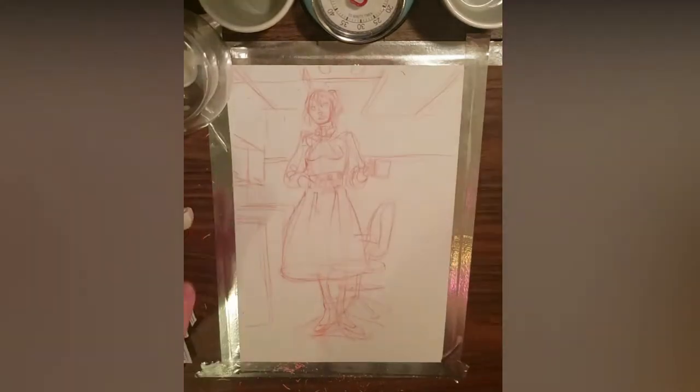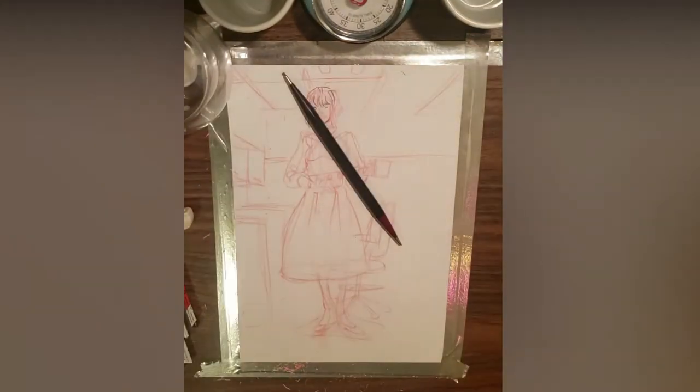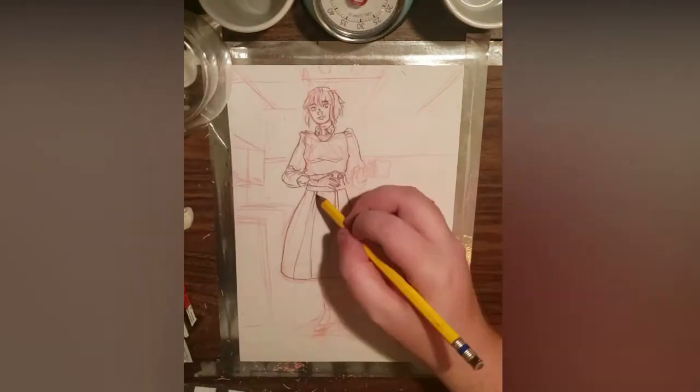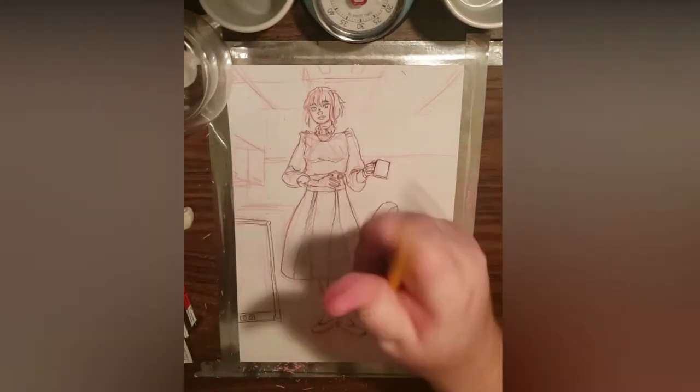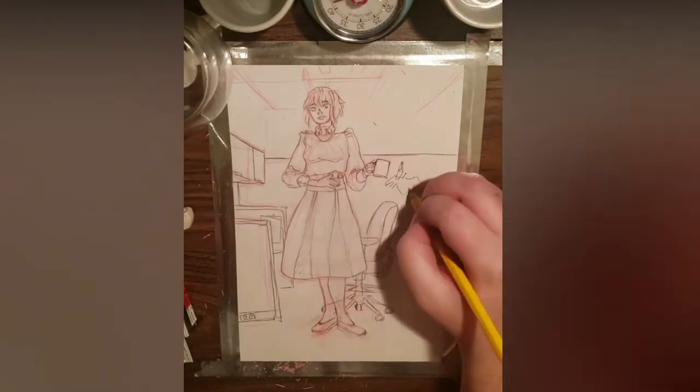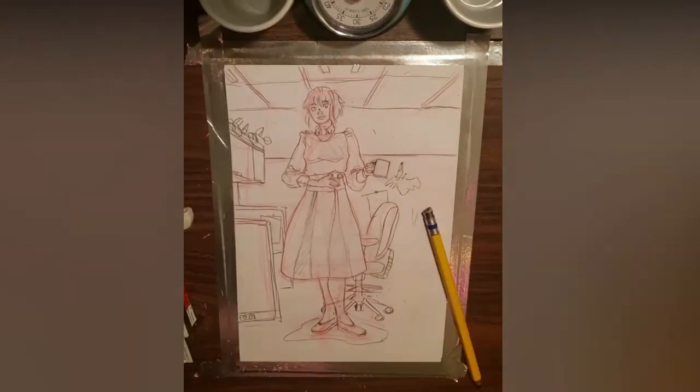I use a simple one-point perspective to keep emphasis on the outfit. Then I tighten up my lines with graphite pencil, because the red is water-soluble. This lets my undersketch be more free and experimental, while my graphite is more confident.